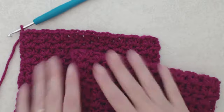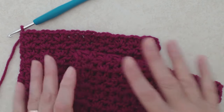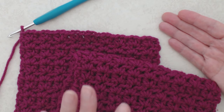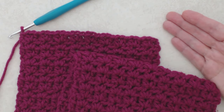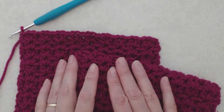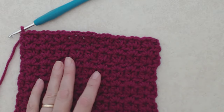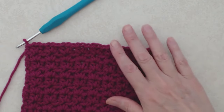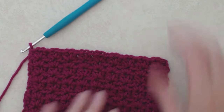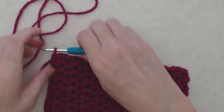Welcome back! The scarf is now 58 inches or 147 centimeters long, which ended up being 118 rows of the pattern repeat. Of course you can make it any width or length that you like. Now we'll do the last row.